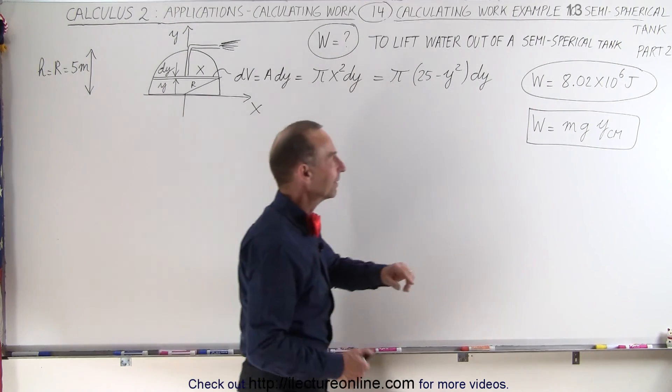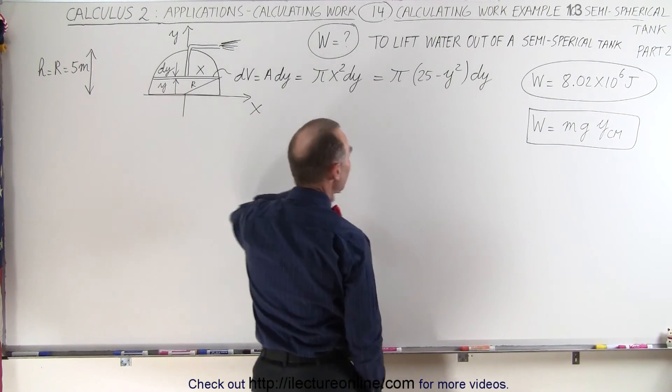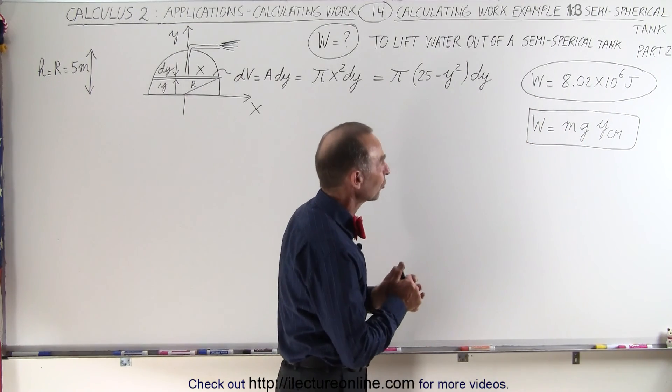Remember the answer we got? The amount of work done to empty the semi-spherical tank that has a radius of 5 meters was going to be 8 million — just slightly over 8 million joules: 8.02 times 10 to the 6 joules.